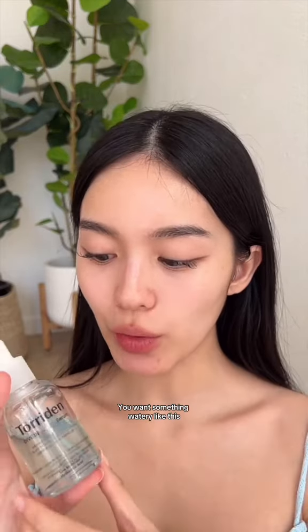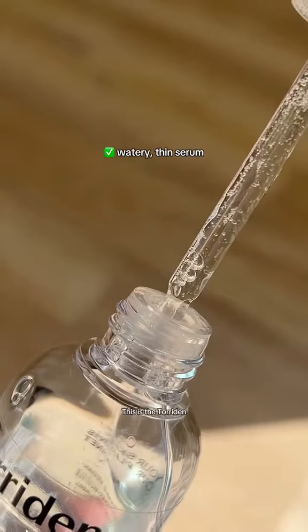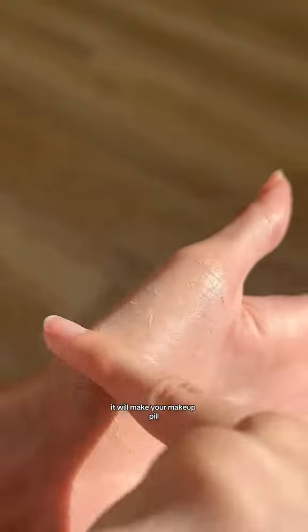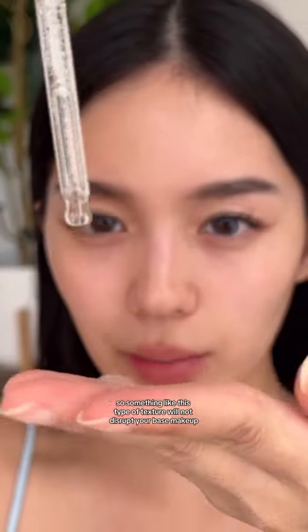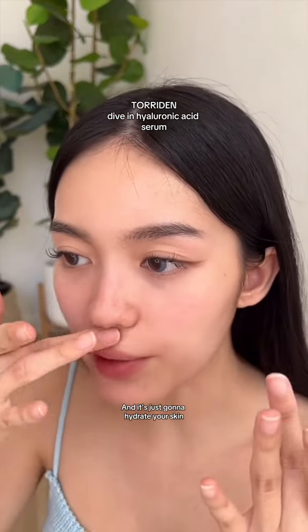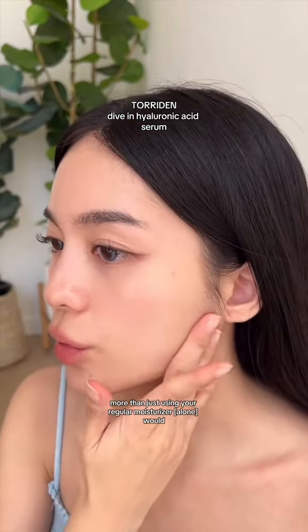So the first type of base makeup is actually serum. You want something watery, like this — this is the Twarden Dive-In Serum. Because if it's too sticky, it will make your makeup pill. Something like this texture will not disrupt your base makeup and it's just going to hydrate your skin more than just using your regular moisturizer would.